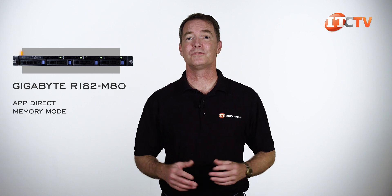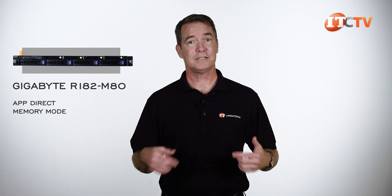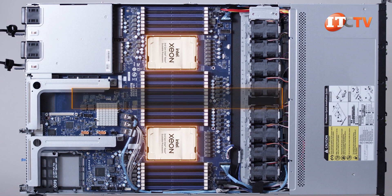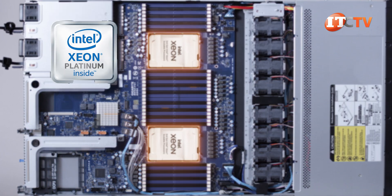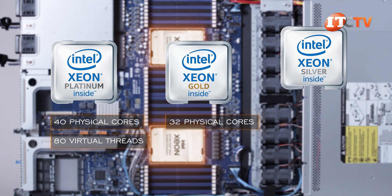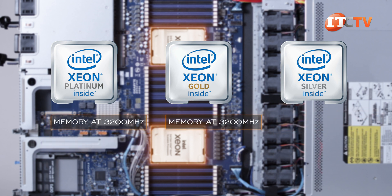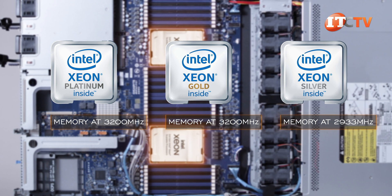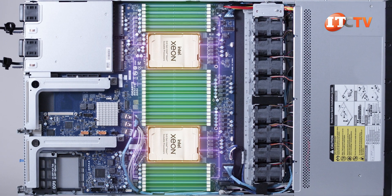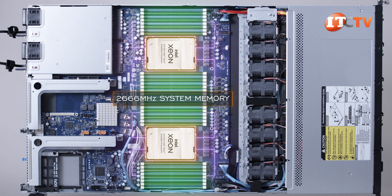The other PMEM mode is memory mode, which treats the modules as standard memory without persistence — still a slightly lower speed but with a large memory footprint. The last mode is combo mode, utilizing a combination of the two. The system uses third-generation Intel Xeon scalable processors with a configurable TDP of up to 270 watts. Platinum CPUs support up to 40 physical cores and 80 virtual threads; Gold CPUs are capped at 32 cores; Silver at 20 cores. Platinum and Gold support memory speeds up to 3200 MHz, while Silver tops out at 2933 MHz. Memory speed also depends on DIMM speed and whether two DIMMs per channel are used. 2666 MHz system memory is also supported.